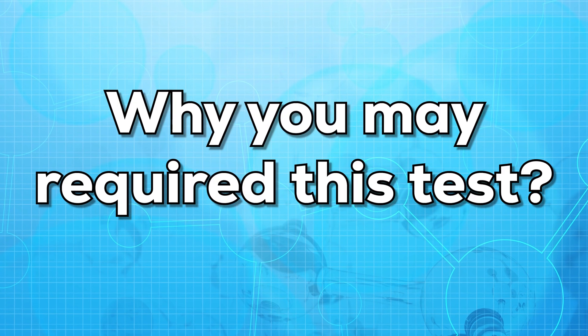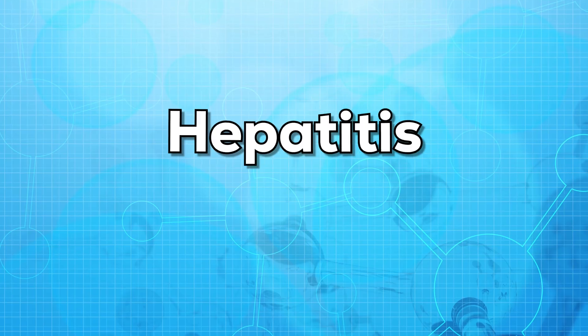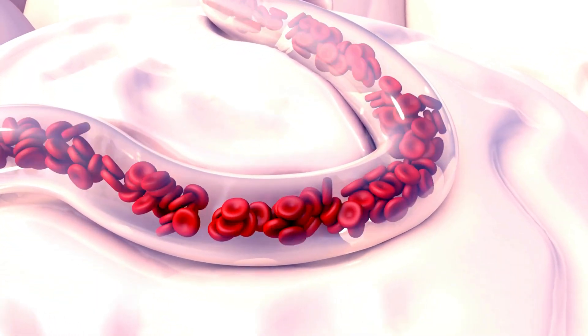Now let us see why you may require a bilirubin blood test. You may require this test if you have symptoms of jaundice, dark urine, and stomach pain. This may also indicate chronic liver disease such as hepatitis or cirrhosis. It is also used to find if there is any blockage in the tube that carries the bile.